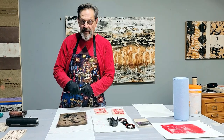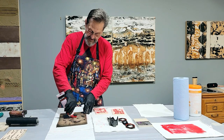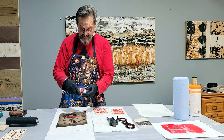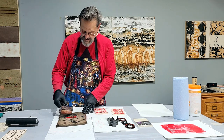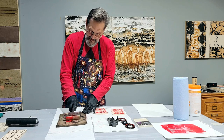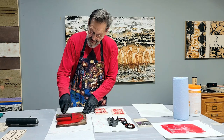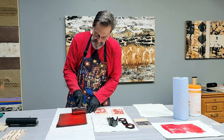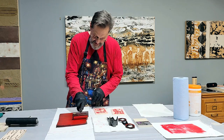Well, hi again. We're going to go ahead and ink up our jelly pad here, now that we've done our carve-out on these little blocks — actually they're Speedball blocks. I'm going to ink up the jelly plate good here. Let's get some good images — it'll be a lot of fun.